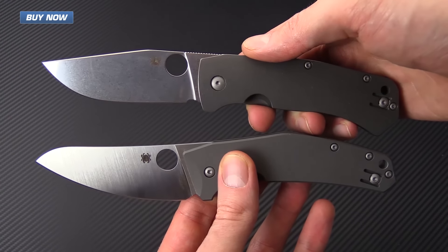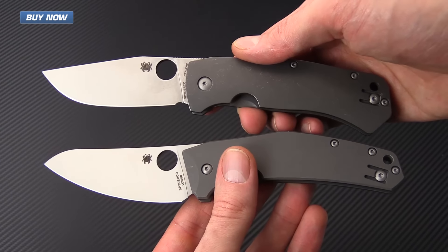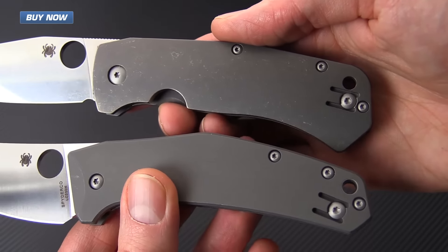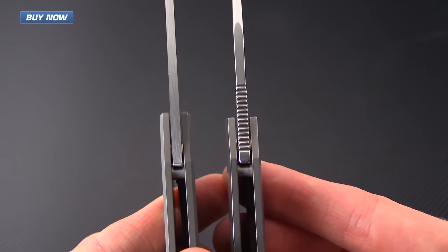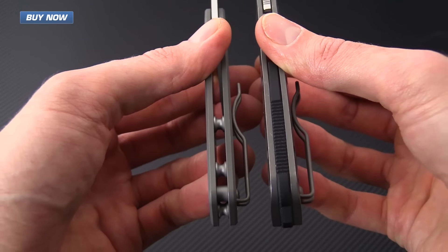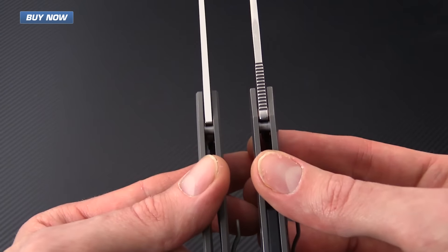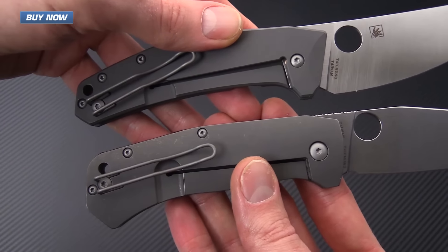One of the obvious comparisons for the Spidey Chef is the Slysz Bowie. You can see that these are both fairly similar in size and are both heavily stonewashed titanium frame locks. What you'll notice is that the Spidey Chef has more of a flat profile and a slightly thinner handle, as opposed to the Slysz which has a thicker and more contoured profile — but for the cutting tasks the Chef is designed for, this is not going to be an issue.